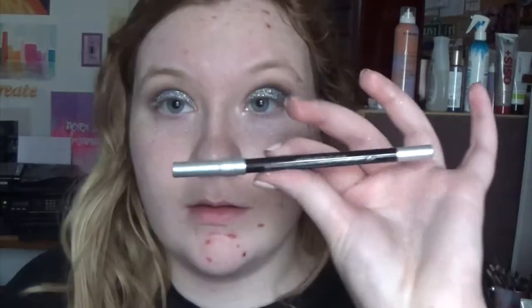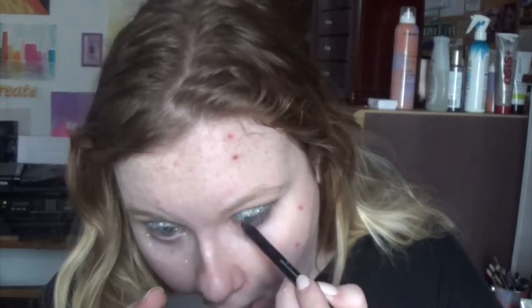Once the crease is looking how I want it, I'm going to put down a base for the glitter, and then I'll be putting this pale 3D glitter from MAC on top of my lid — it looks beautiful. I decided I didn't have enough glitter, so I added the Hard Candy glitter in the color King Me because I wanted it to shimmer like crazy.